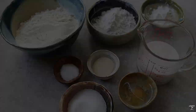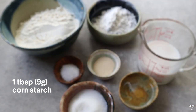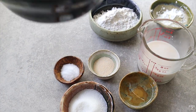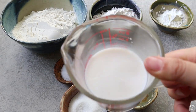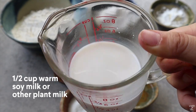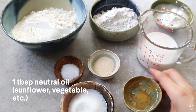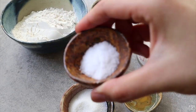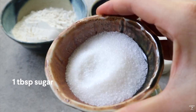For the dough ingredients, we need: 1 tablespoon of cornstarch, 1/4 cup of all-purpose flour, 1 cup of bread flour, 1/2 cup of warm soy milk or other non-dairy milk, 1 tablespoon of neutral oil, 1 teaspoon of instant dry yeast, 1 teaspoon of salt, and 1 tablespoon of sugar.